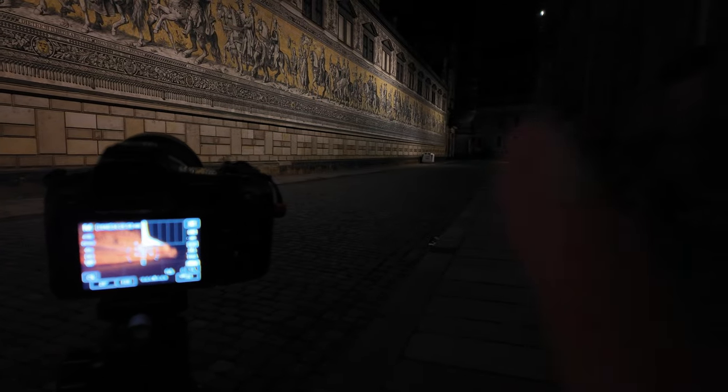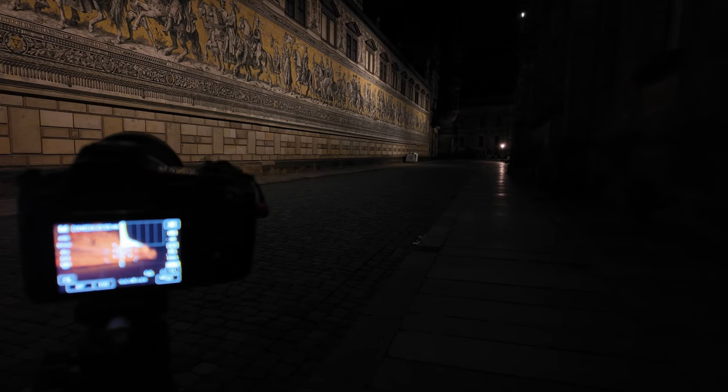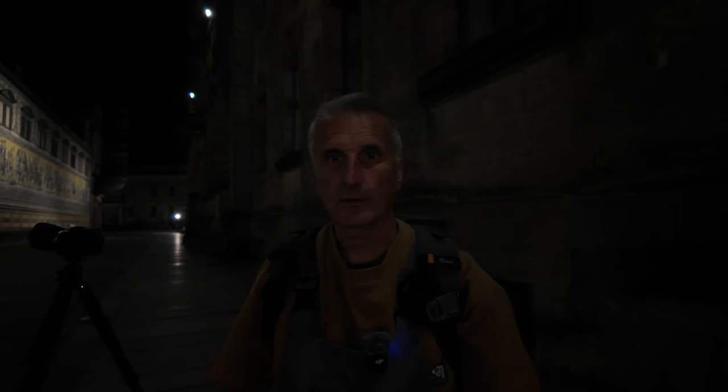Hier rechts sind Scheinwerfer, da will ich auch Blendensterne haben. Hier vorne ist eine Lampe, hier oben drüber sind noch mehr Lampen. Mal gucken, was ich dann hier im Bild drin habe. Das will ich mir so ablichten. Ich mache mir erst mal dieses Bild, dann das Bild von vorne – ich melde mich nochmal von vorne. Bis gleich.